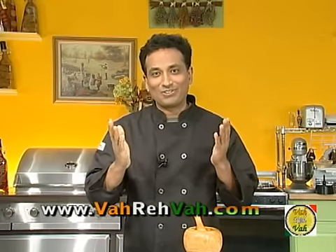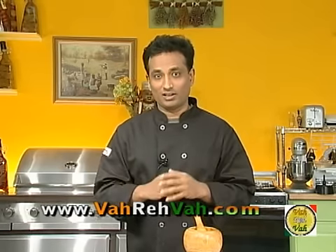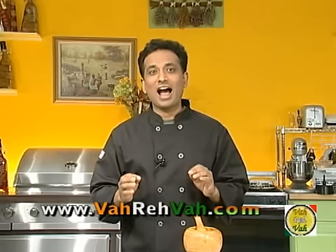Hello, namaste, salaam walekum, sat sri akal — welcome to another episode with your VahChef at Vahrevah.com. I hope you had a chance to see the numerous video recipes on Vahrevah.com. Today we're going to learn how to make cauliflower milgu parita.